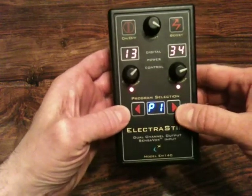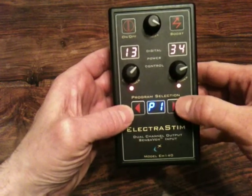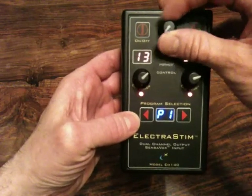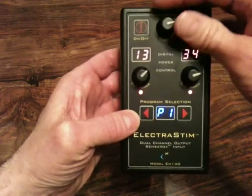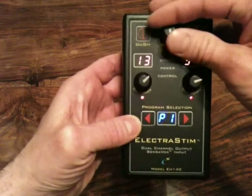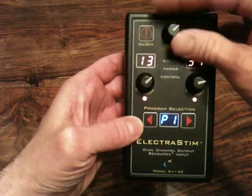P1 is the default program which is a constant stimulation output, just so you can get the feel for it. On every program the modifier will adjust what is happening to the outputs in some way, depending on what it is actually doing. On this particular program it is just adjusting the frequency on both channels simultaneously.